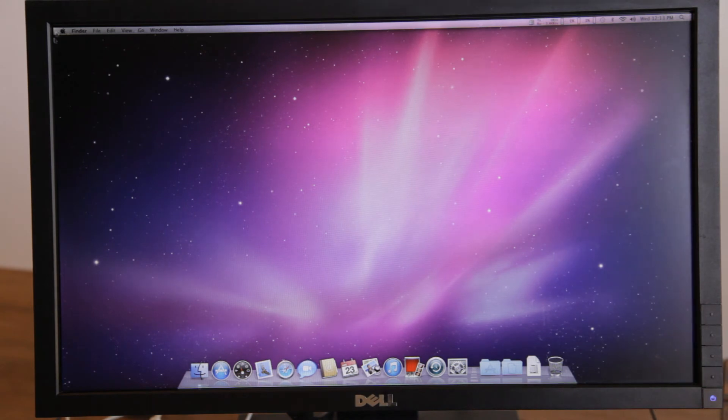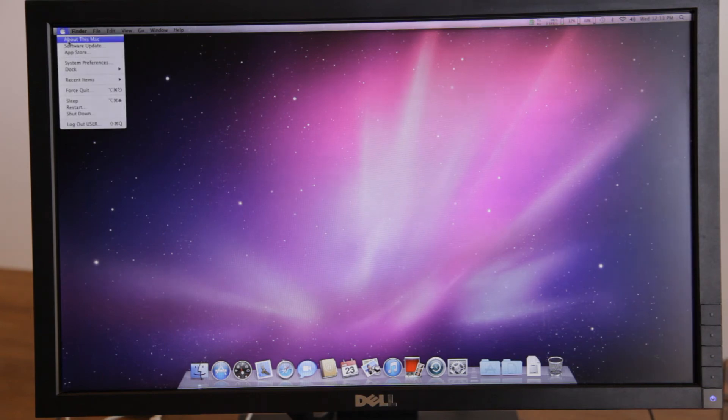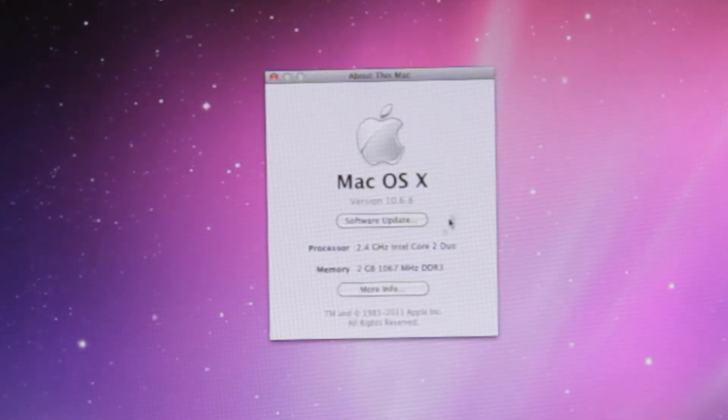There we go, and there is the inevitable rolling shutter, which seems to happen because of the refresh rates of the camera. Either way, it is a Core 2 Duo at 2 gigahertz with 2 gigabytes of RAM.